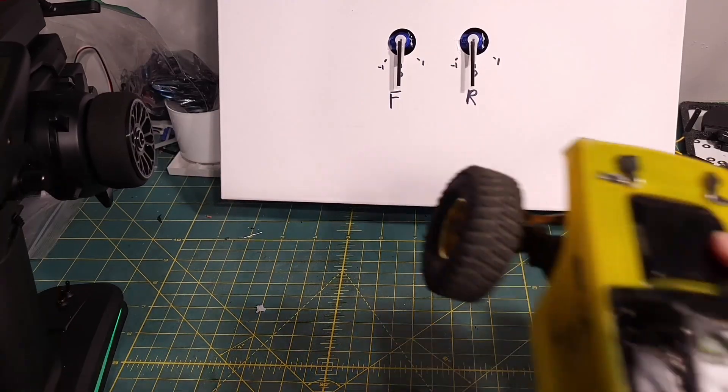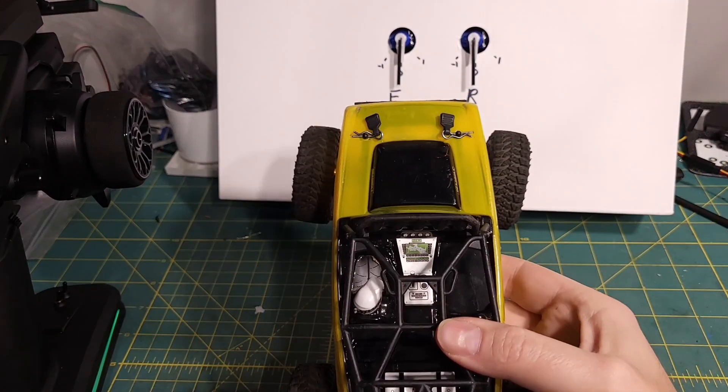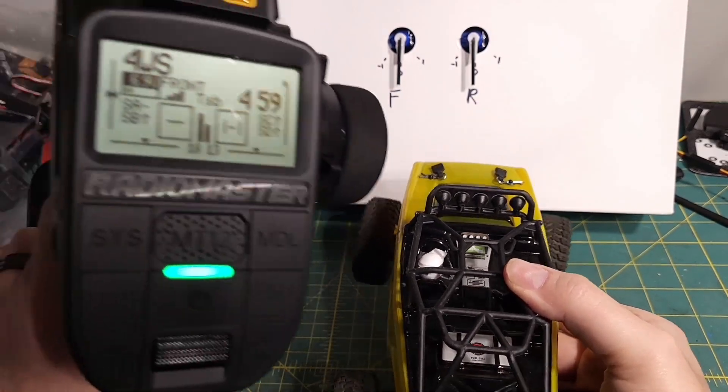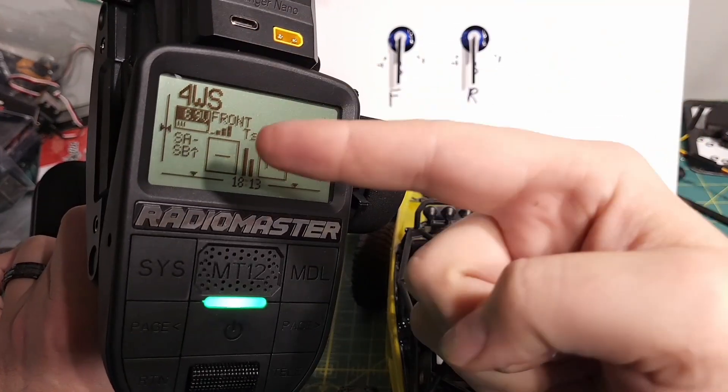Hey y'all, welcome back to The Bench. Today we're talking about another Radiomaster MT-12 setup, and today we're talking about four-wheel steering.